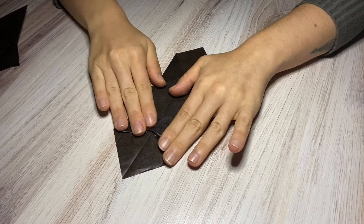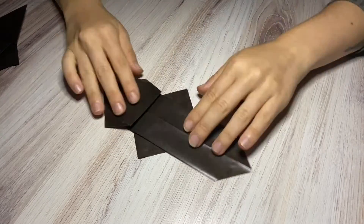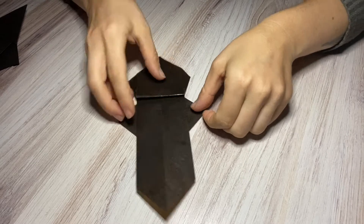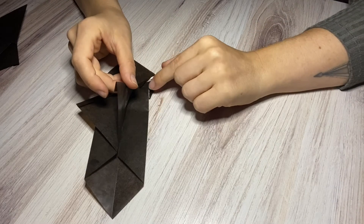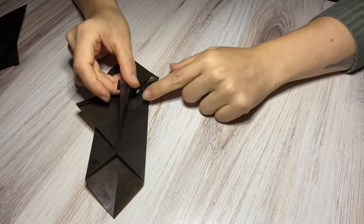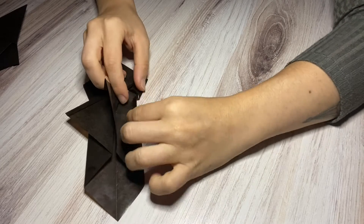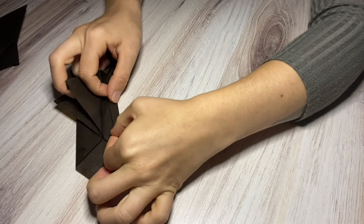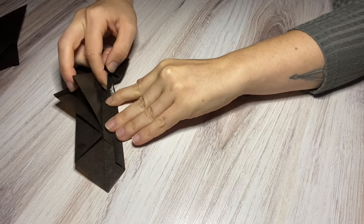Push everything down so that it's all creased and this is what the front will look like. Now you're going to open this up slightly — this right here you're just going to fold down into a little triangle, but let it pop back up; it's just going to be a little guide for you. Now take this and fold it in, and look — you see how this triangle is going to open up. Fold this in about one centimeter, maybe a third of an inch.